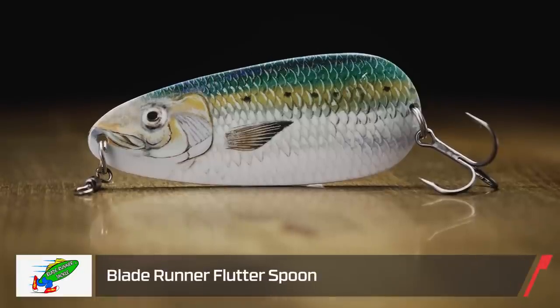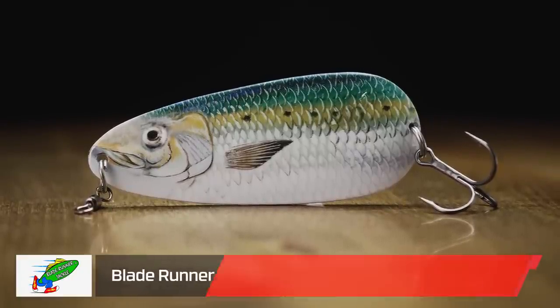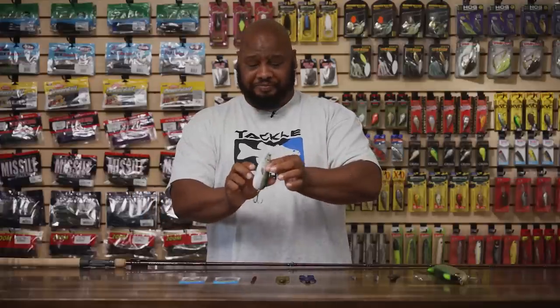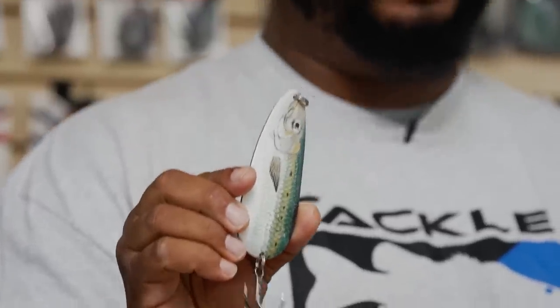Next by Blade Runner, we got their flutter spoon. We're coming up to that time of year — it's almost summertime — and a lot of the bass are pretty much done spawning. They're starting to drift out into those summertime areas, that deeper water. All you ledge guys, this is your specialty right here. When those schools start schooling up in deeper water, what better way to get them than on a flutter spoon? Just the action on this thing — you get one fish and all of a sudden that whole entire school is fired up.